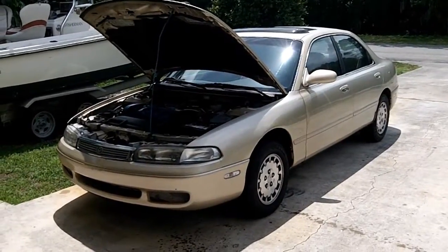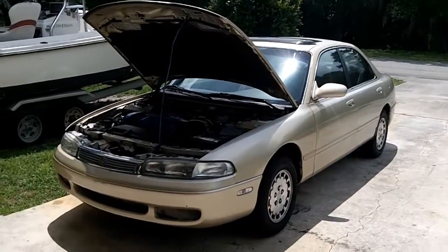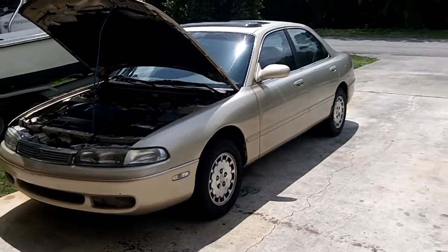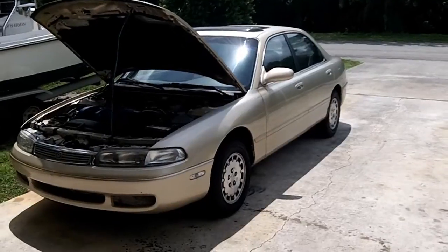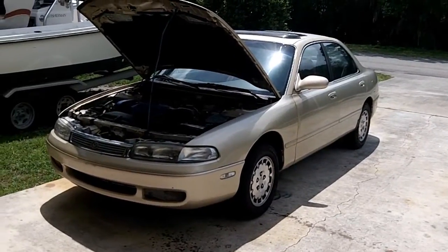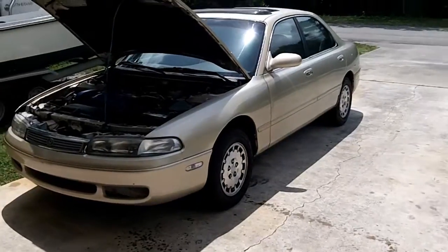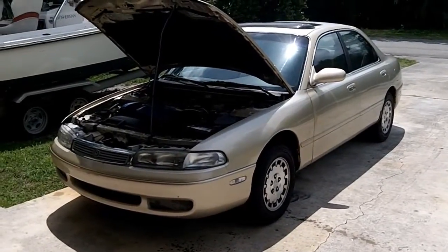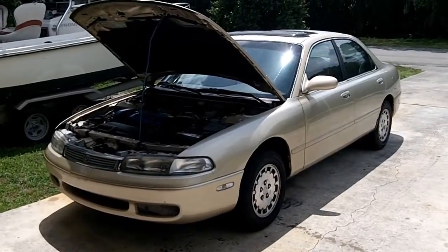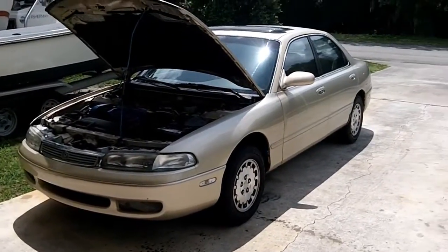I didn't have to adjust my idle speed at all, so I'm pretty happy about that. I might adjust it down just a tad because I'm still idling around 1100, so I'm going to try and adjust my idle down — but that might actually end up being another video. I'm just going to come out with a whole bunch of little short, quick clips today as I'm working on the car.